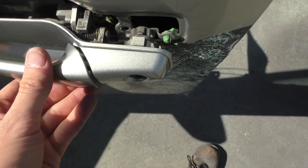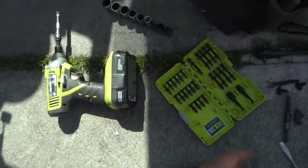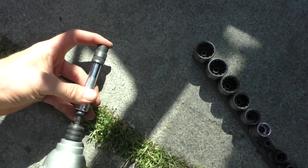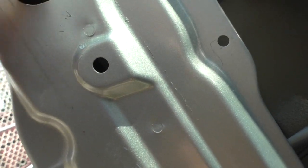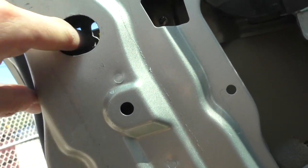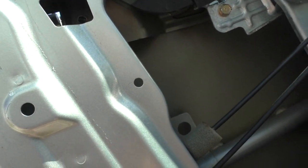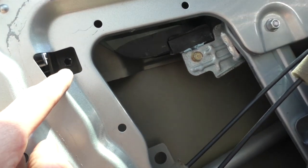I got that third screw out — the one right there. They're all 10 millimeter. I used my impact driver with an extension on it and was able to barely get it in between the wire that controls the lock and this rubber thing, but I was able to jam it through and kind of did it by feel. Luckily the bolt popped out. The middle one is easy to get — I did that with the impact driver too. So that's the only one that might give you trouble.